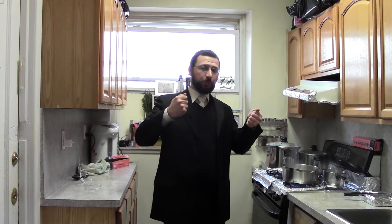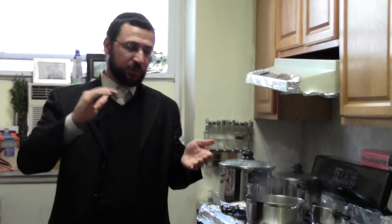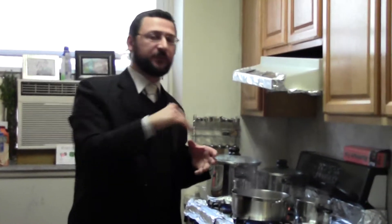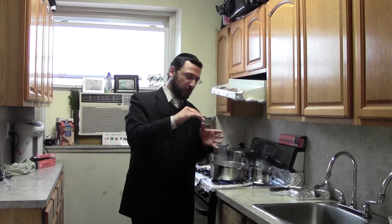Before we begin Hagala, we want to keep two things in mind. Number one is the way the Irui works. Irui is when you pour from the Klerishon — the Klerishon is what's on the fire — and when you pour that water from the Klerishon, that's called Irui. That water flow is going to hit the surface, and you have to know that this water flow has to hit every part of the surface. It's not enough that the water should hit the surface and then spread — those parts where the water spreads to will not be kosher.